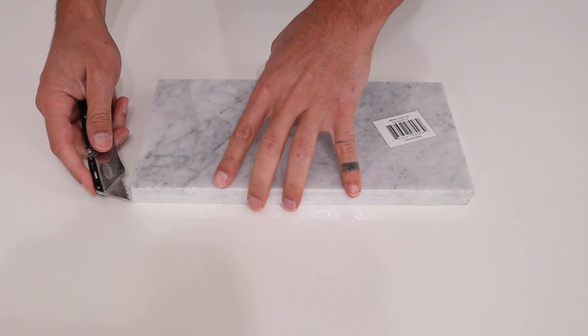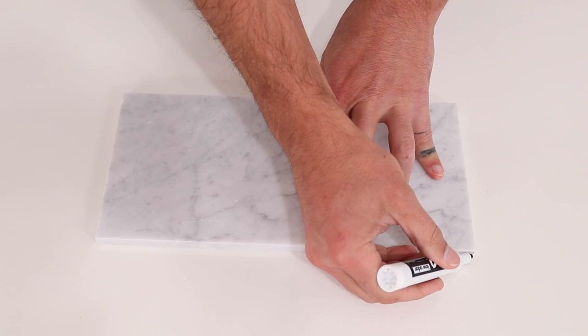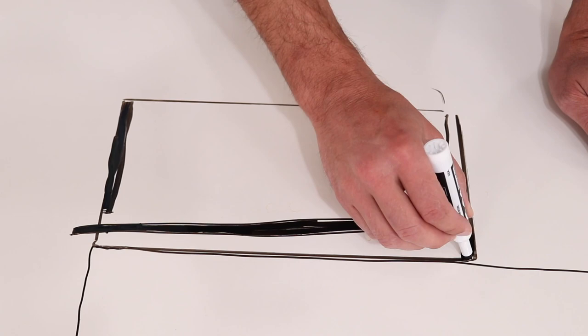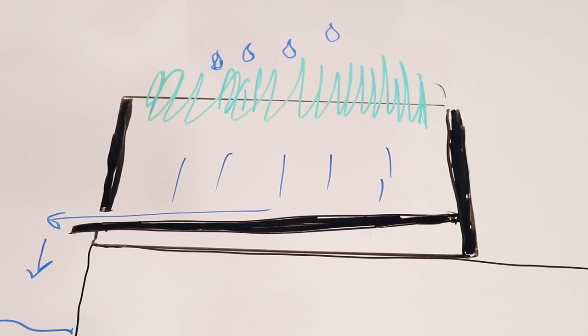I found these really nice 6-inch by 12-inch Carrera marble tiles at Home Depot. So I started sketching out a design where the excess water could just drain right into the sink. I want to minimize the amount of cuts I have to make in the marble, so I designed the planter around the idea that an entire piece of tile could be used to make a sloped bottom that would drain water out of it and into the sink.